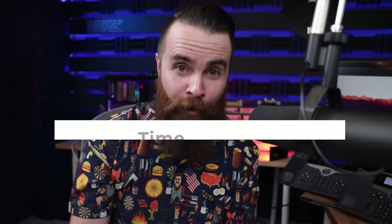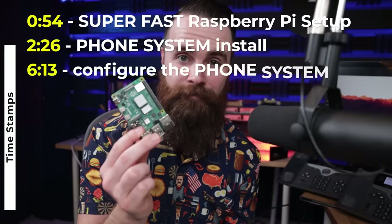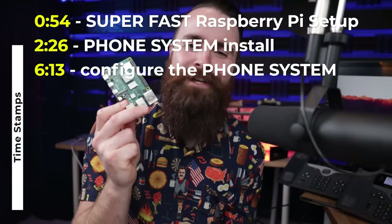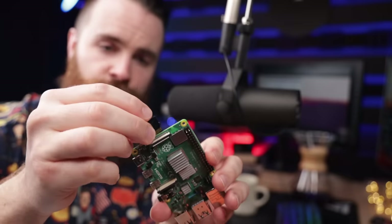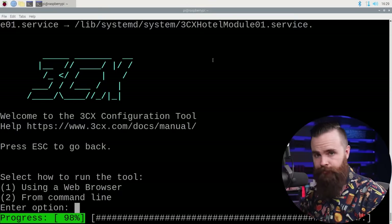In this video, I'm walking you through how to set up a phone system on a Raspberry Pi. The phone system is called 3CX, and they're actually the sponsor of this video. They gave you the great idea to put their phone system on a Raspberry Pi — it's awesome and super easy. We'll start with the basics of how to set up your Raspberry Pi, and then right after that we set up a phone system on it, which is crazy. It doesn't take long, and we get to have a lot of fun with it.